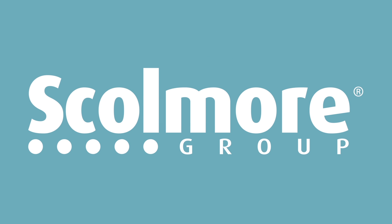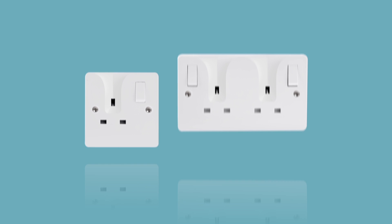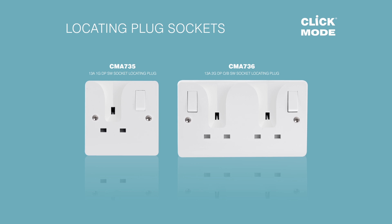New from Scolmore, introducing the Click Mode locating plug sockets. A 13 amp socket available in 1 and 2 gang configurations, both with a revolutionary feature.